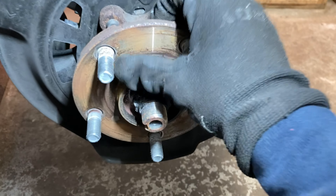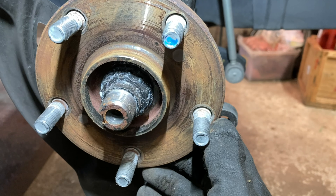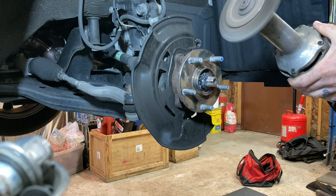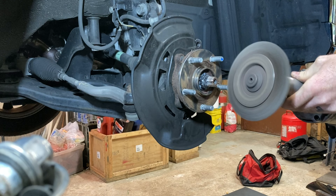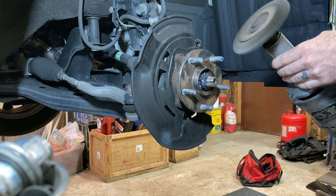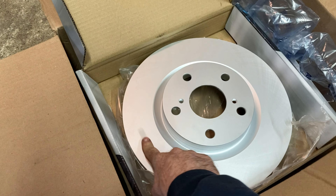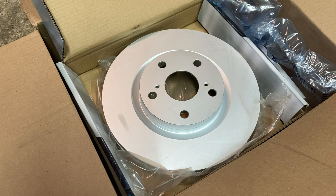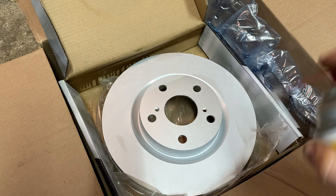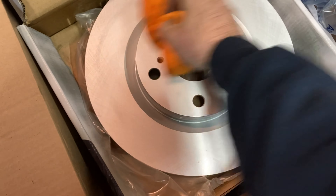See that rust on the hub? That's why it got stuck. A professional would take that off before installing the new ones to make the next guy's life easier. New rotors usually have a film of oil on them to keep them from rusting on the shelf, so take some brake cleaner, carb cleaner, vodka, whatever solvent you prefer, and wipe it off — or else your first few hard stops will be smoky as hell.